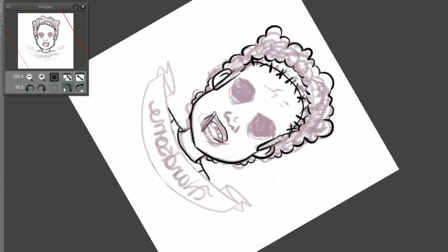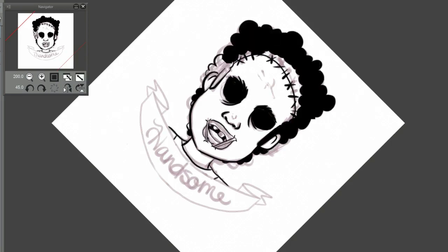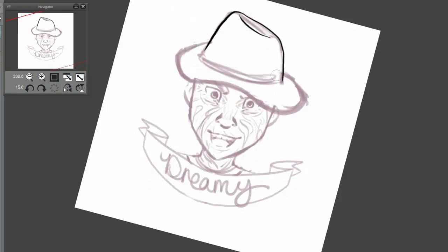If you pre-order an Inktober book, you will get a full set of buttons that include all of these characters: Leatherface, who I'm linearting now; Ghostface, who you just saw me lineart; Michael Myers from the Halloween movies; Jason from the Friday the 13th movies; and Freddy Krueger from the Nightmare on Elm Street movies. They all have a little tagline that says something boyfriend material-ish — right now Leatherface's says 'handsome' — and it was really fun to come up with.